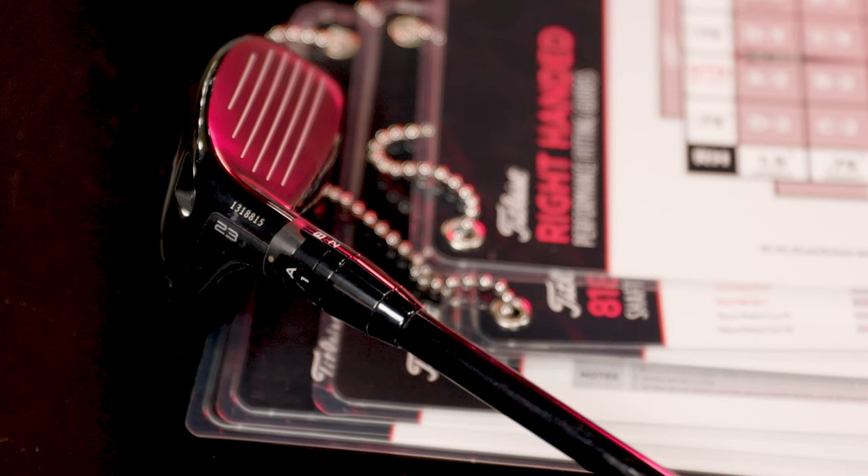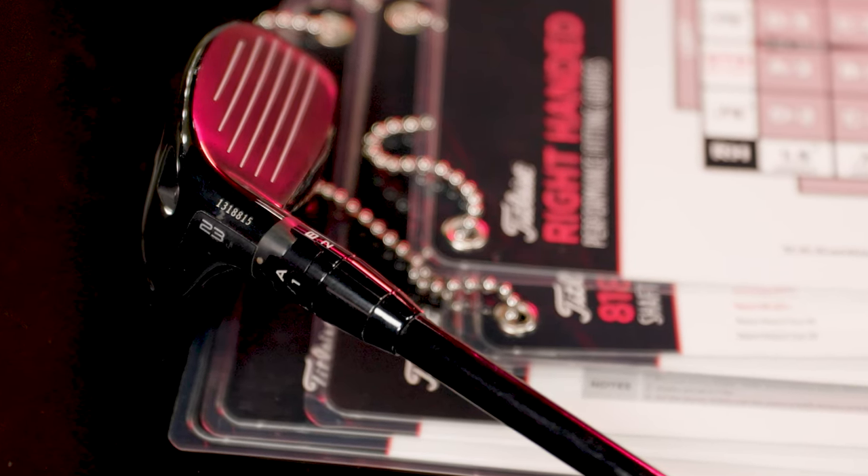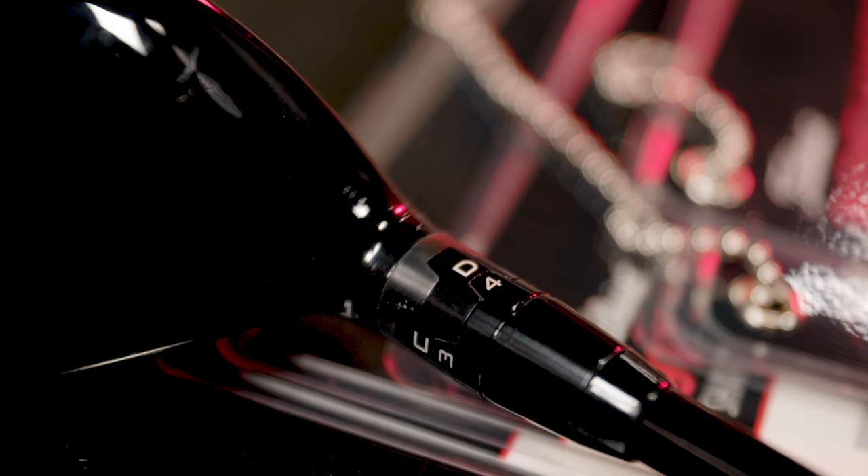There are 16 different adjustable hosel settings with the Titleist adjustable performance guide. If you need to fine-tune your hybrid, this video is for you.